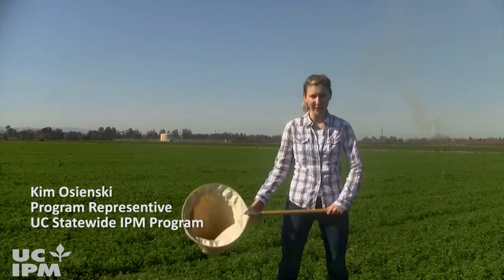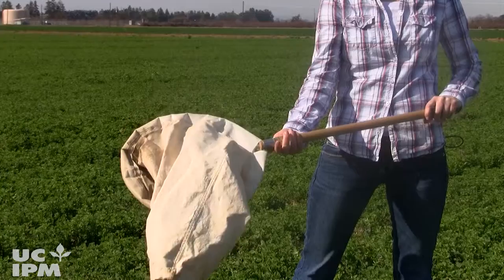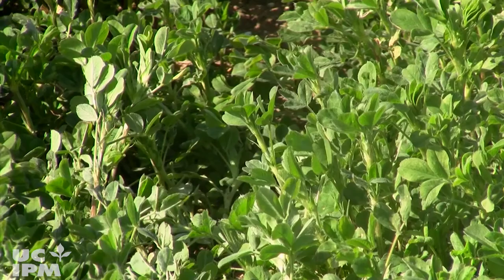Today I'm going to show you how to sweep alfalfa to monitor for caterpillars, leafhoppers, and weevils. You're going to use a 15-inch diameter net with a canvas bag like this one, and you're going to want to sweep when alfalfa plants are at least 6 inches tall.